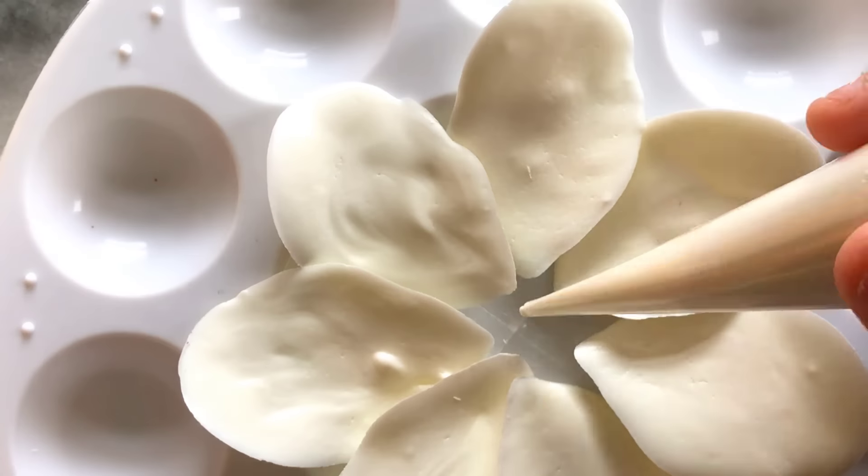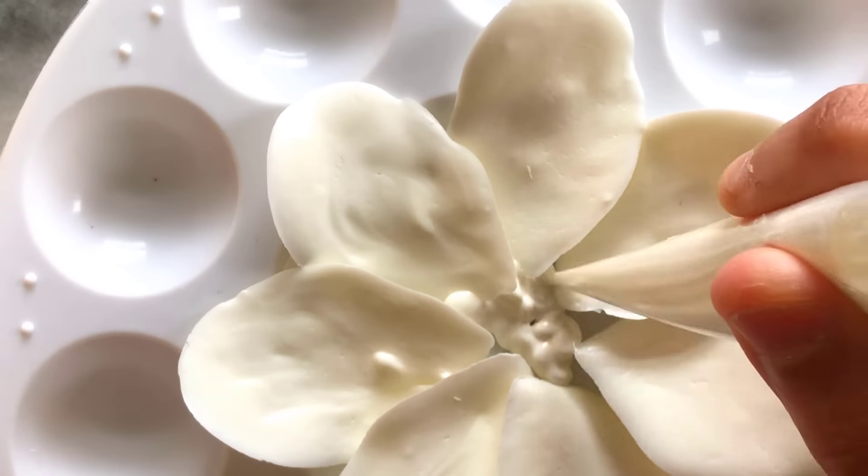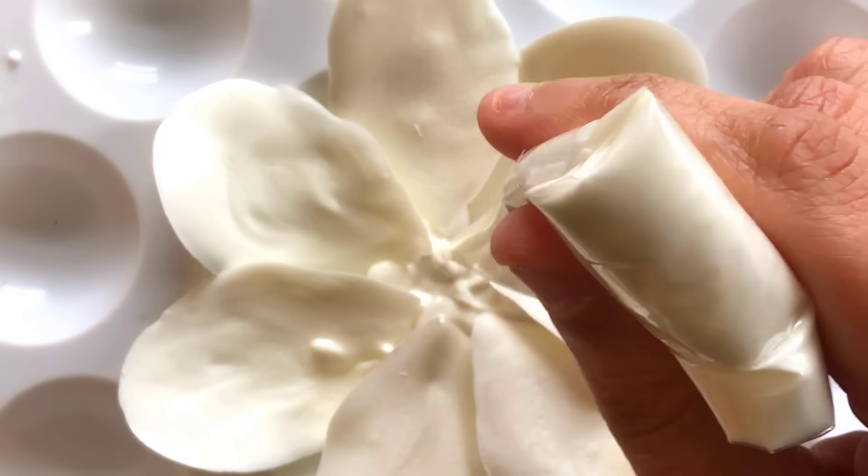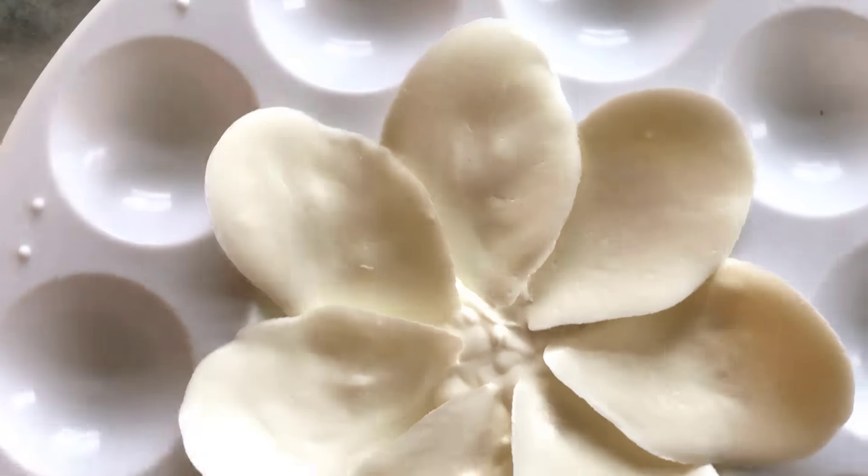Then using melted white chocolate in a piping bag, I start to fill in the center, focusing in between and under the petals. You still have time now to tweak your petals if needed.